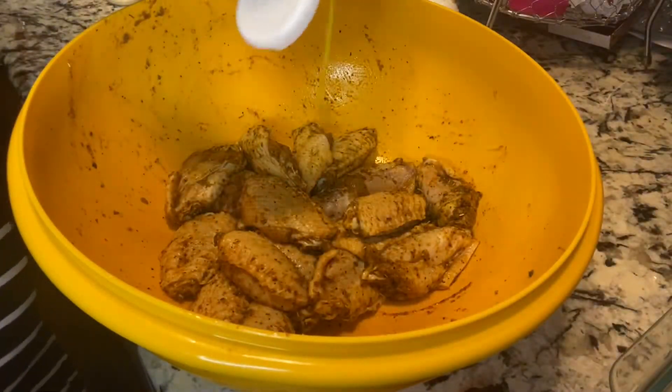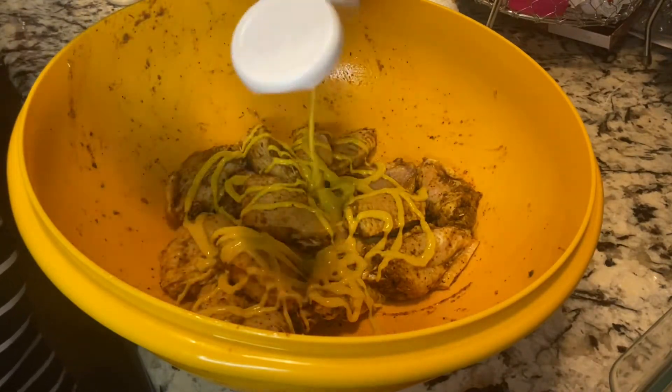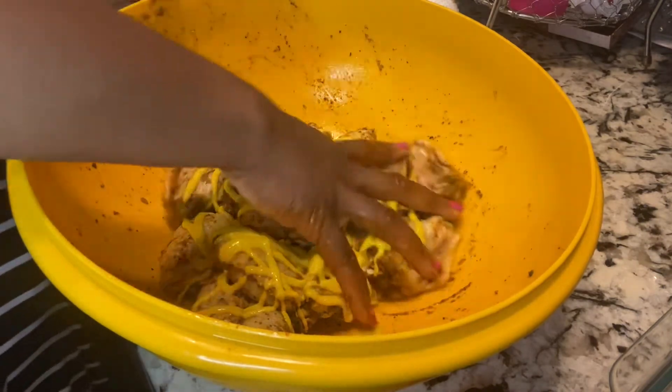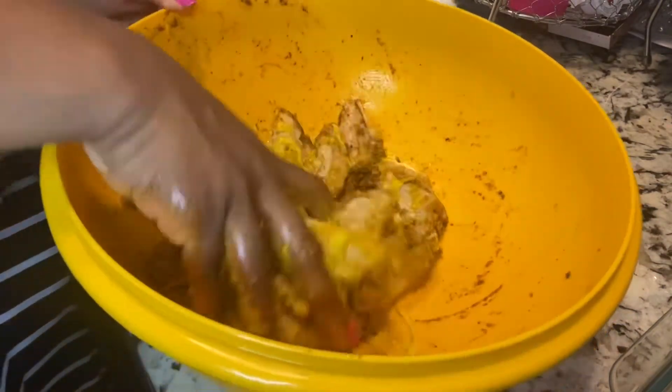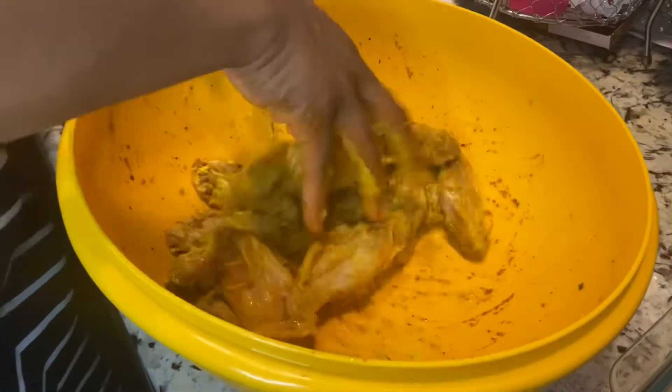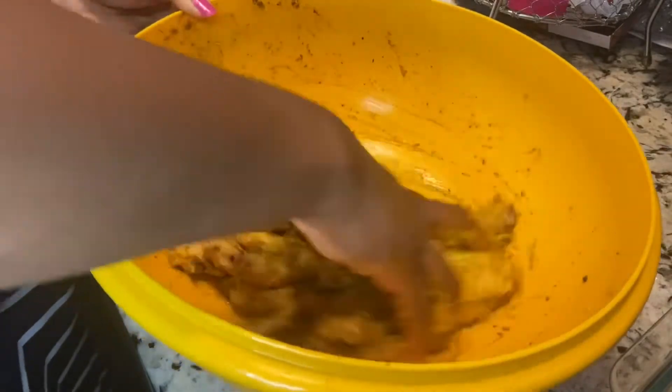Next up, we're going to use some mustard. You want to spread that mustard all over the chicken. Some people use a certain brand, maybe French's, but you can use any kind you like. I normally use the Kroger brand or the HEB brand — whichever mustard brand you like will be just fine.